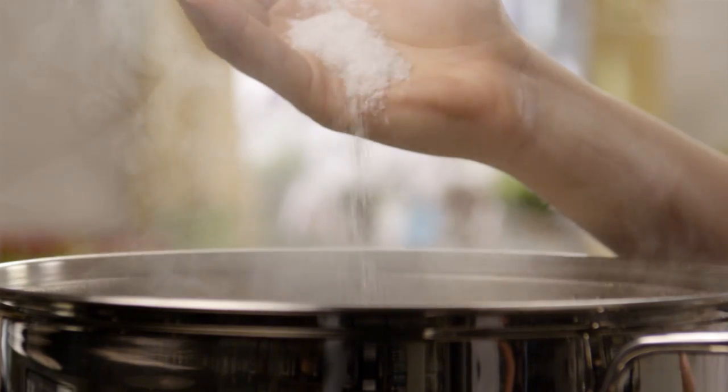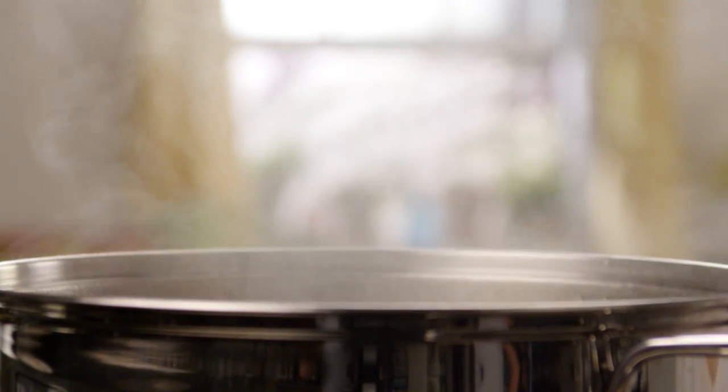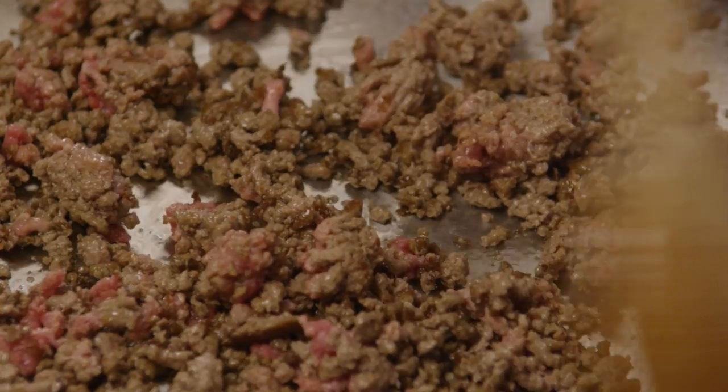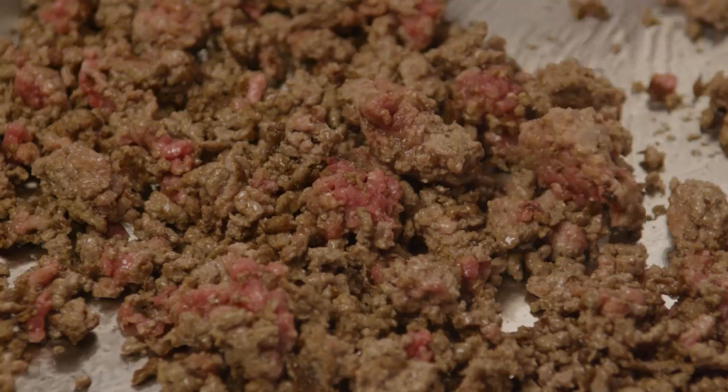Next, bring a large pot of lightly salted water to a boil. Add 1 pound of spaghetti to the boiling water and cook it for 8 to 10 minutes. Then in a large skillet, cook three quarters of a pound of lean ground beef.